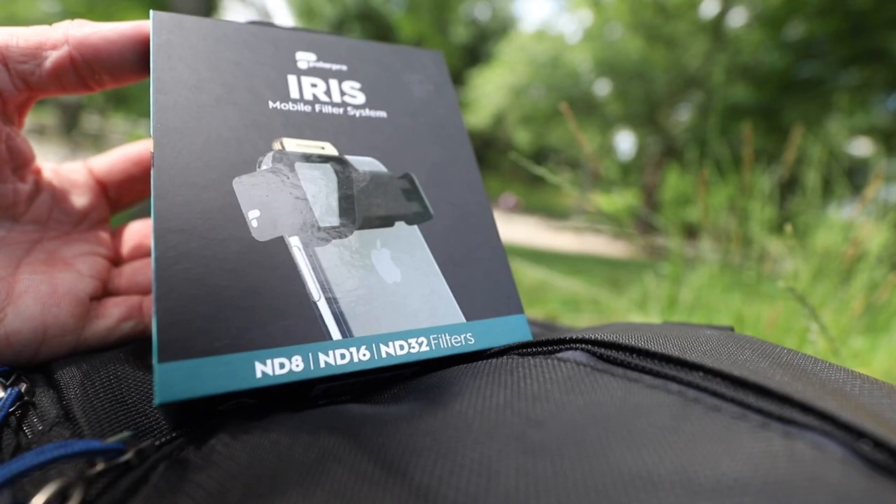What I want to look at today are a couple things from PolarPro. The people at PolarPro sent me this ND or neutral density filter system called Iris, along with this counterweight. They did send these to me at no cost so that I could do an objective review, so it'll be as objective as possible, but it is worth knowing that they did send these to me.